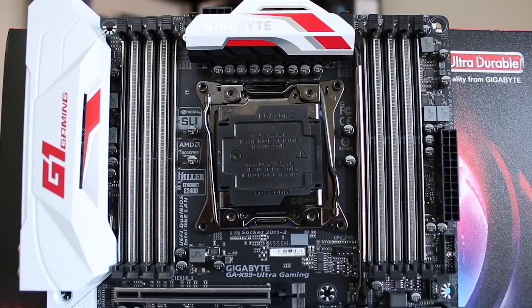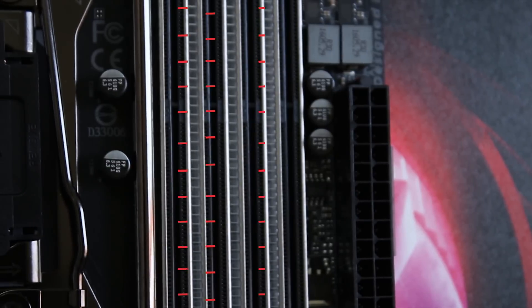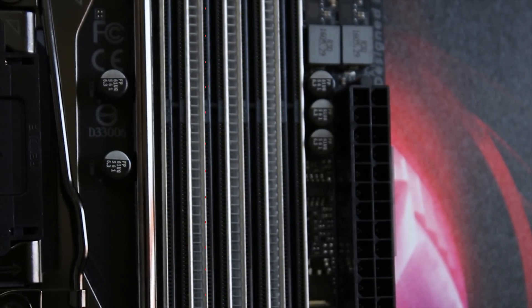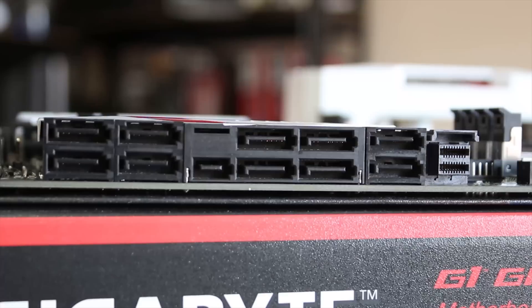You have the standard sockets, but this board actually has a heat pipe running from the power phases at the top to the chipset at the bottom. It also has RGB LEDs built into the middle of all of the RAM slots, which is kind of cool.